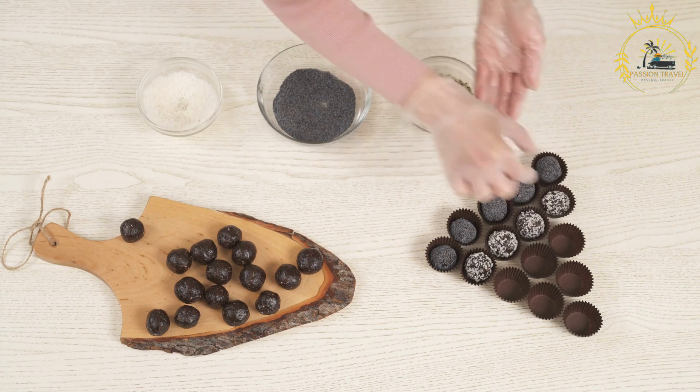Bocadillos. Sweet coconut candy. Bocadillos are a type of sweet treat found in various Spanish-speaking countries, including Honduras. These bocadillos are not to be confused with the savory bocadillos found in Spain, which are sandwiches. Honduran bocadillos are small, sweet candies made from ingredients like coconut, milk, and sugar. They are popular as snacks and are often enjoyed on special occasions. Here's how to make traditional Honduran bocadillos.